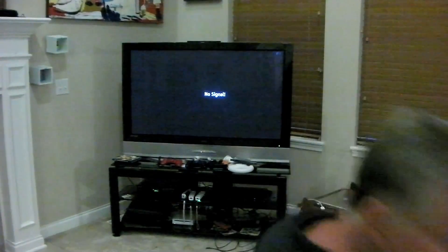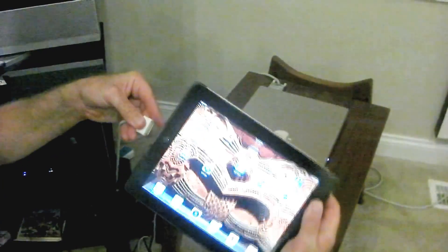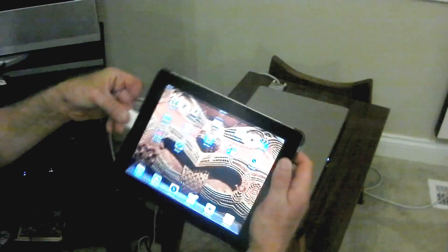In this example, we're in my home and we are going to hook up the iPad to our TV in order to show a Keynote lecture. We already have a cable that's hooked up to the TV that we use for such things. Here's the iPad and we're plugging it in here. The other side is already plugged into the TV.